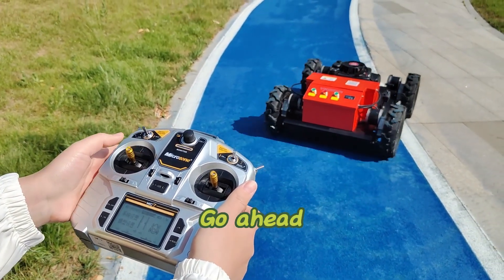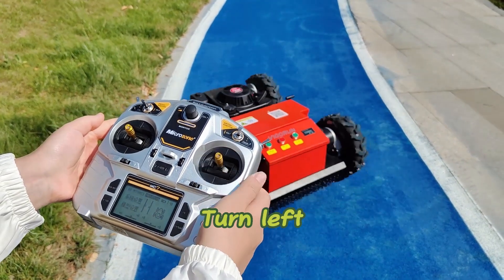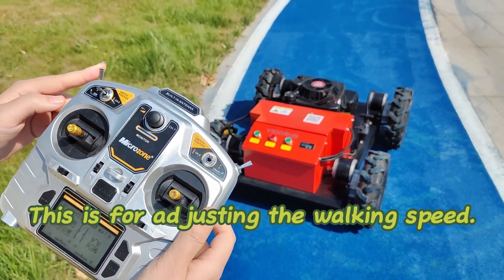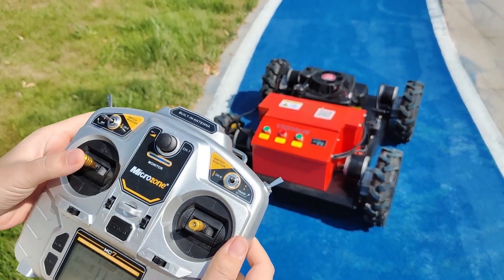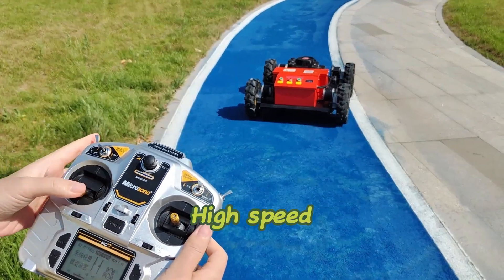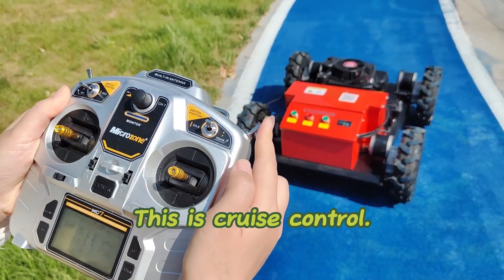Go ahead, go back, turn left, turn right. This is for adjusting the walking speed: low speed, high speed. This is cruise control.